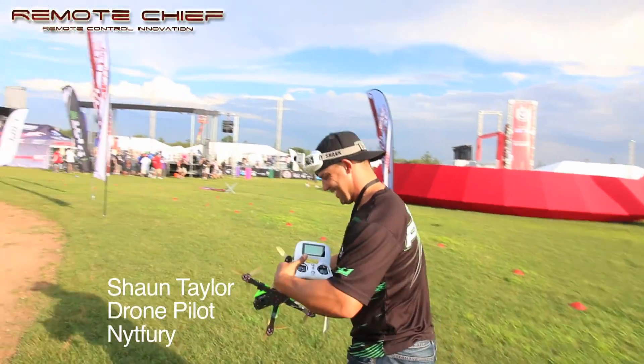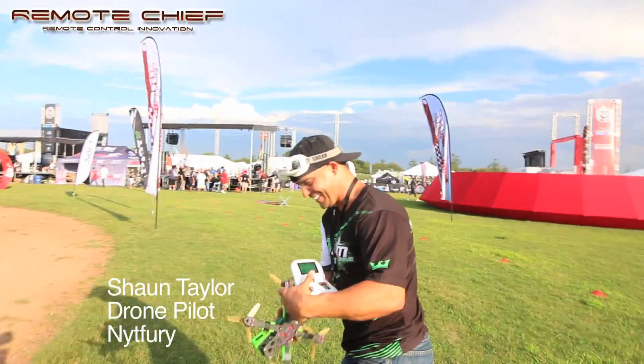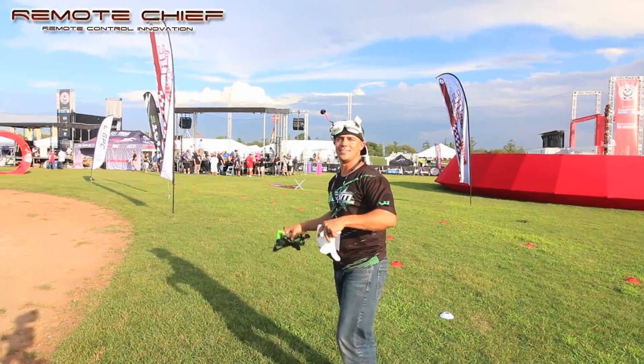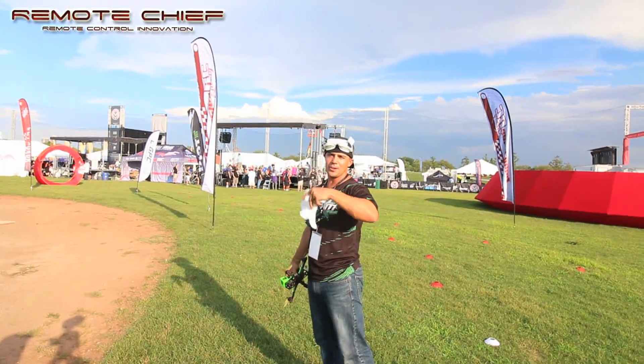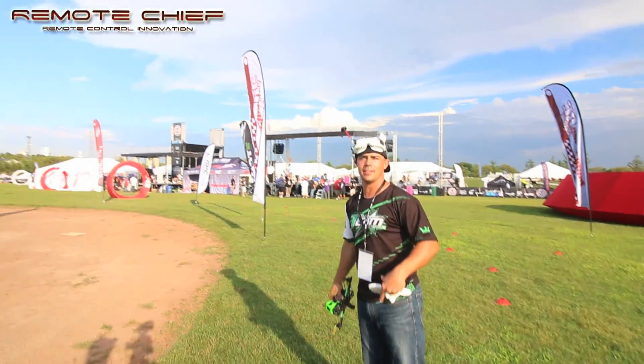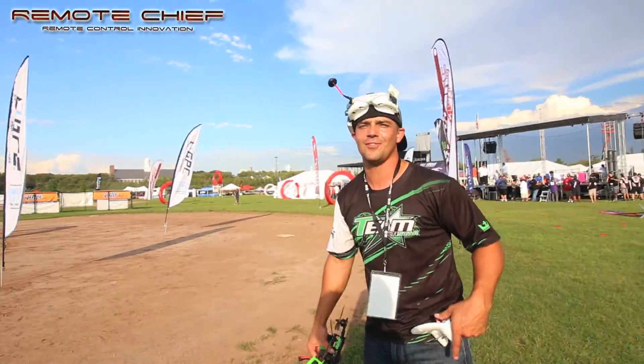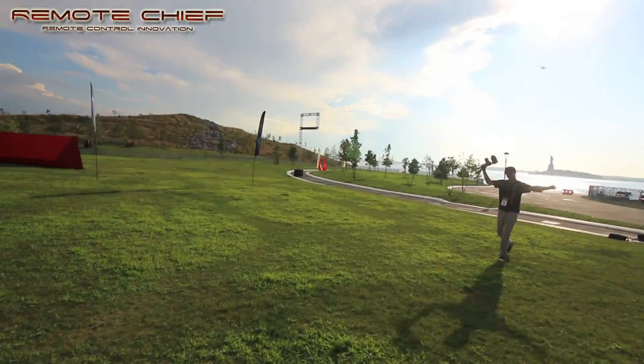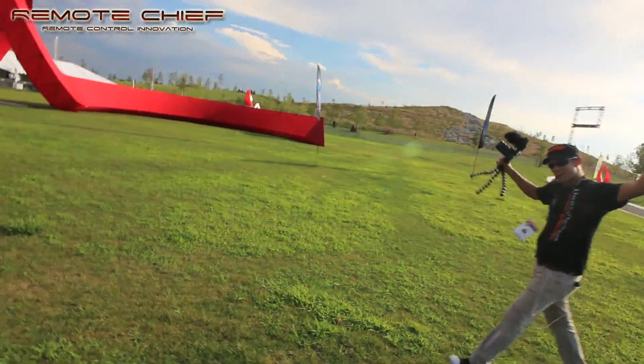We're going to show you more here at the Drone Racing Nationals at Governors Island in New York City. What's up man — you look like one of the coolest, chillest dudes out here. How'd you get into this hobby? My buddy Sean Stanford kind of forced me into it back home — I didn't want to do it and he's like, 'Dude, we've got to start flying these racing drones.' I'm Sean Taylor, pilot name Night Fury.